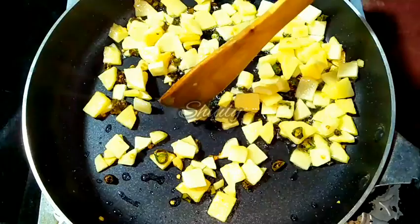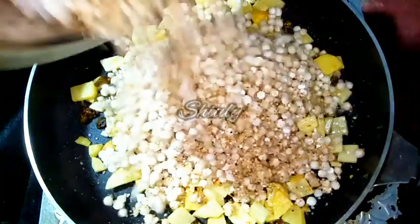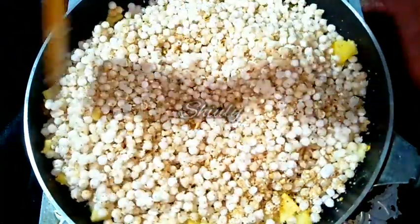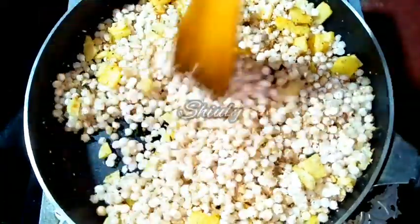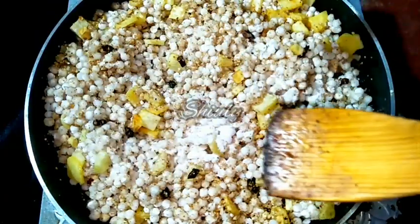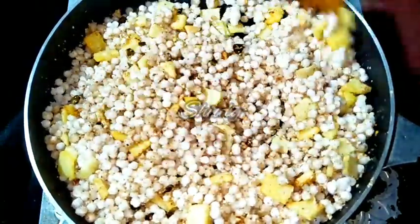Now it's time to add the saago into the pan. Make sure that the potatoes are cooked fully before adding the saago. Now we have to mix everything nicely. After adding saago, we have to add salt again — because we added only a little salt for the potatoes. Now we have to add salt for the saago. I am adding 1 teaspoon of salt. You may change the quantity according to your taste.